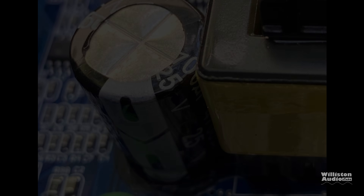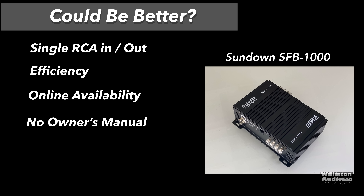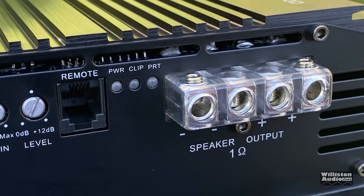As far as the good stuff: we liked the power output, the compact size, it includes a bass remote, and the Tiffany-style RCAs are very nice. It has a two-year warranty if you buy it from an authorized dealer. On the could-be-better side: online availability is extremely limited to only a couple of online dealers, which means they can kind of set the price. It has single RCA in and out, efficiency could be better at 4 ohms, and it doesn't come with an owner's manual yet.